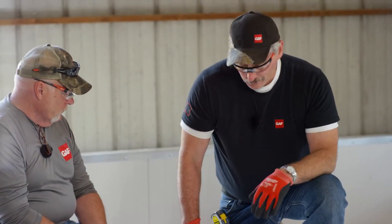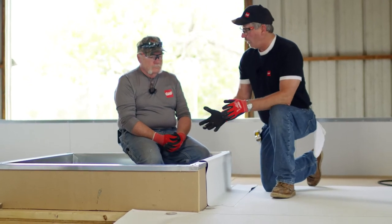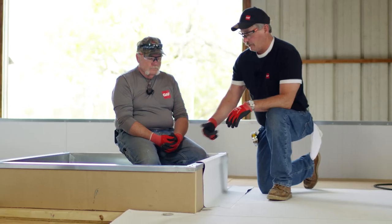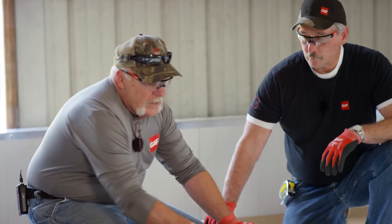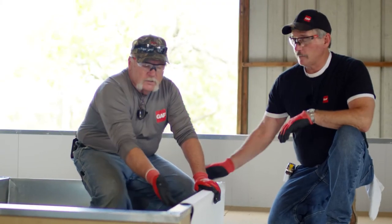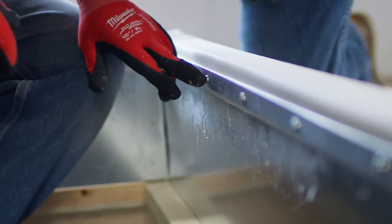Most guys will sometimes bring the flashing up onto the top on a normal install and let the unit hold it down. But since this is cold storage, we've got to take a couple of extra steps. We've taken the membrane over and down inside. We have water block on the inside — it goes behind the membrane. Water block, membrane, bar, six inches on center. And that's it.